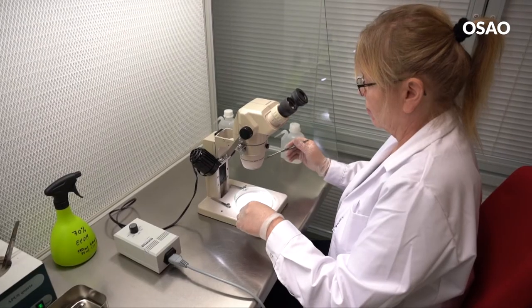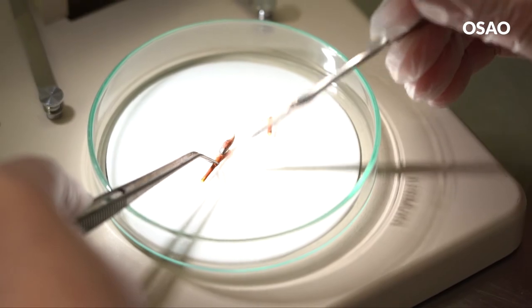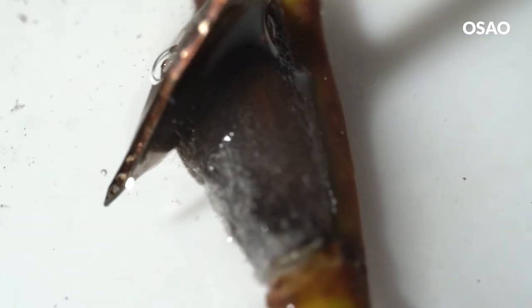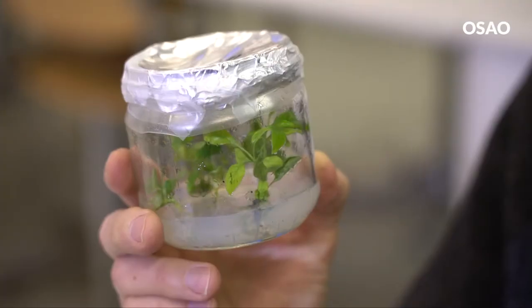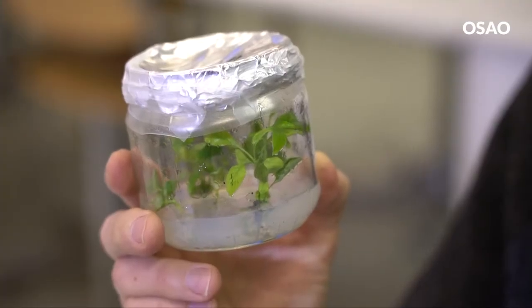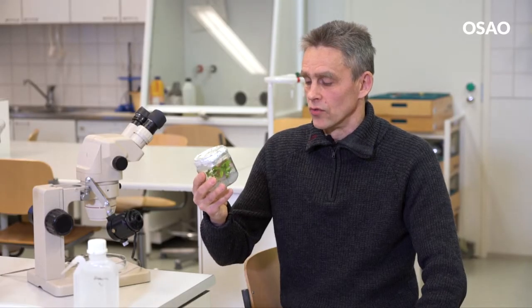Kasvien solukkolisäys, eli mikrolisäys on menetelmä, jossa kasvia lisätään pienistä kasvinosista puhtaissa laboratorio-olosuhteissa. Usein tämä tapahtuu niin, että otetaan kokonainen silmu tai versunkärki ja lisätään se keelimäiseen ravintoalustaan, missä on kasvin tarvitsemia pää- ja hiven ravinteita, aminohappoja, erilaisia sokereita sekä kasvun säätelijöitä eli hormoneja.